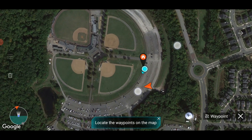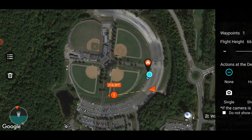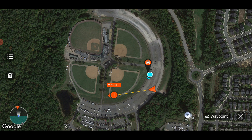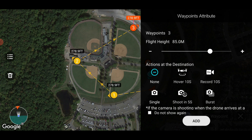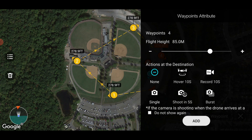I'm just going to do a mission around this baseball field here. You just plot points on the map, so my first point is going to be right here. You can choose your flight height — it's at 66 meters, I'm going to go to maybe 85 meters. You can choose what action you want to do at the destination — I'm going to record 10 seconds there. Next point will be right here — I'll take one single shot. Next will be right over here and I'll do a burst shot. I'll end it near the home point and just do nothing at that last waypoint.